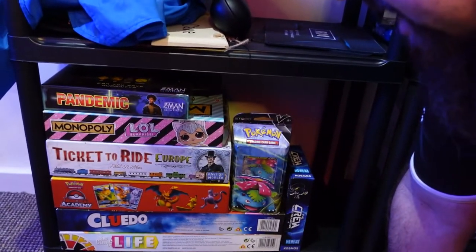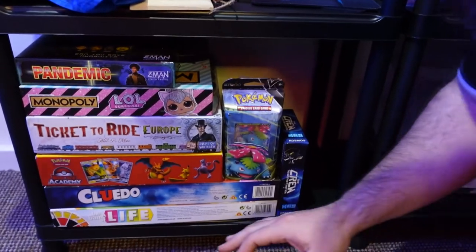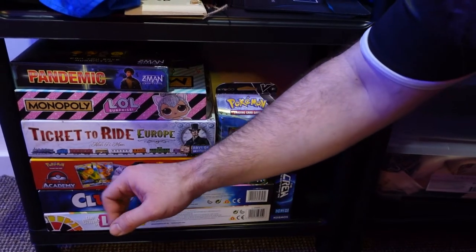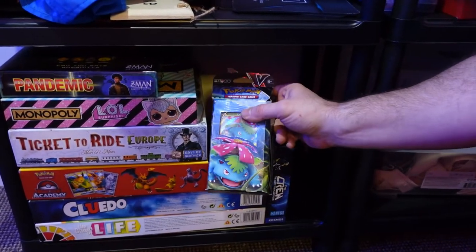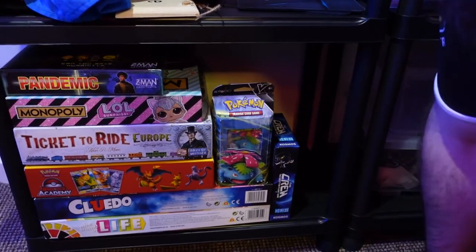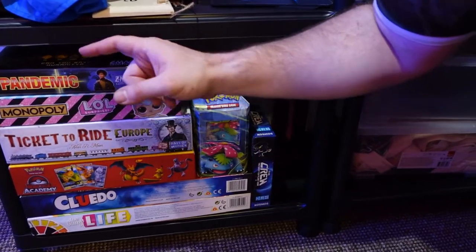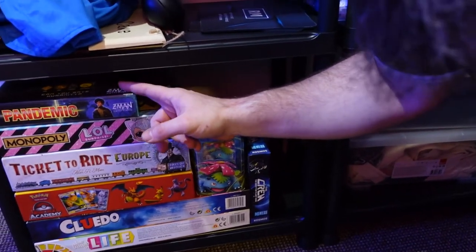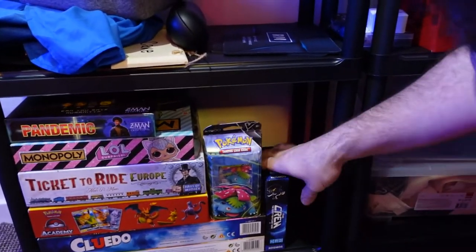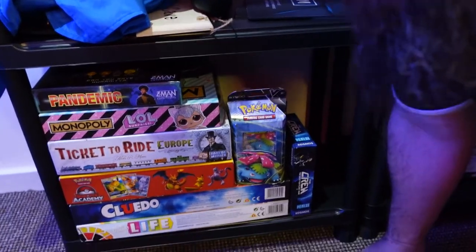Down here are mine and Aurora's board games — there are a few more at Mrs. A's house. We've got Game of Life, Cluedo, Pokemon Battle Academy — with an extra card pack she got for Christmas off Santa Claus — Ticket to Ride, LOL Monopoly, Pandemic, and The Crew as well. We've also got Catan and Game of Thrones Risk.